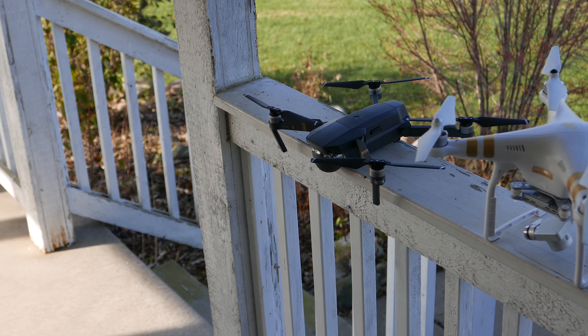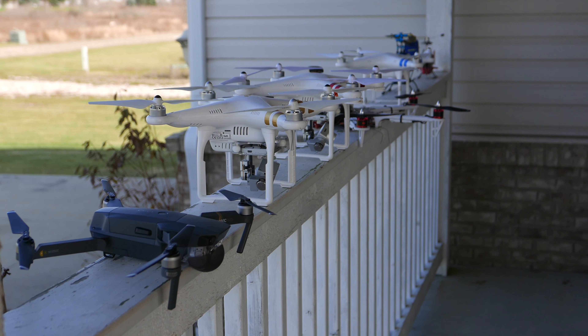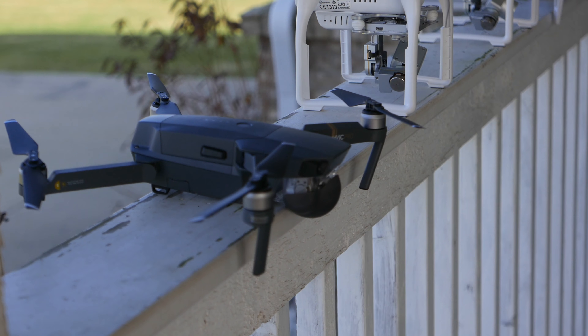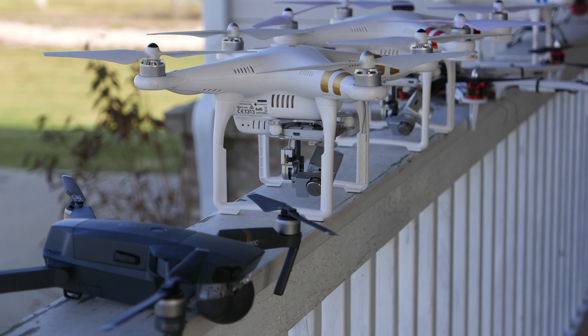The newest unit is the Mavic Pro. Another refurbished unit from Drone Nerds. Initial flight shows it is much more stable than the Phantom 3 Professional.